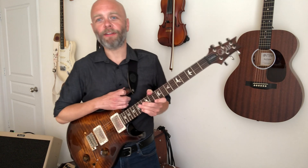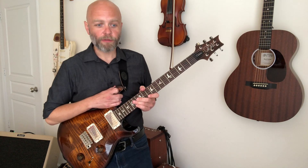All right, so there you have it. That is the solo from the beginning of Soul Shine.